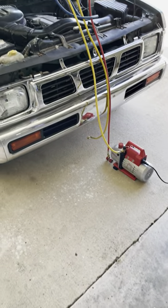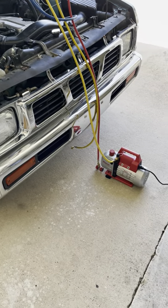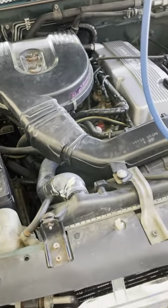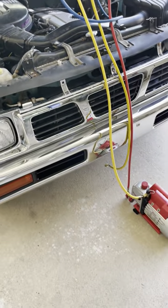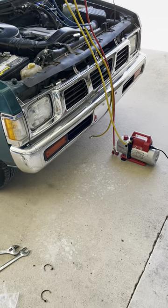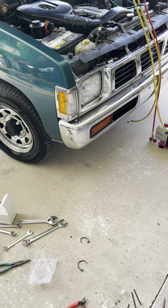We're going to grab some lunch while this thing is pulling the vacuum. Should be able to add some refrigerant after that. Stay tuned. We'll give you a little bit of a temperature reading — see how cold it is.